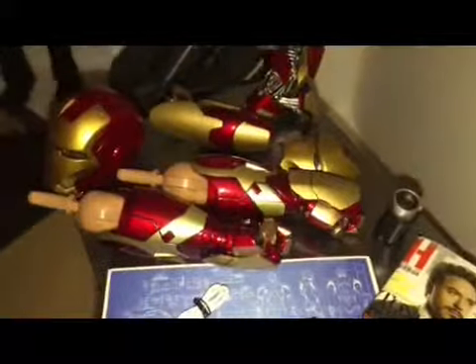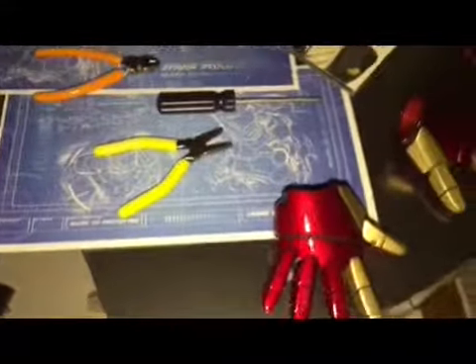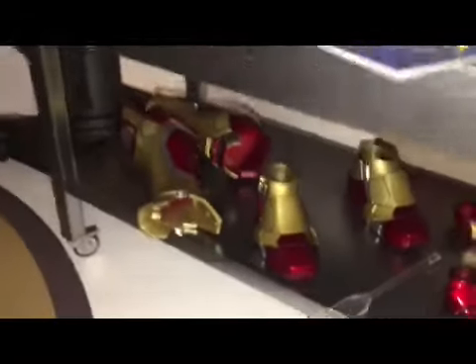And then he's got a workbench. You can see that the parts interchange — the head interchanges, the hands interchange. There are maps, detailed maps of how he built it, his little tools, the HT for Hot Toys with him as man of the year, and then more underneath.